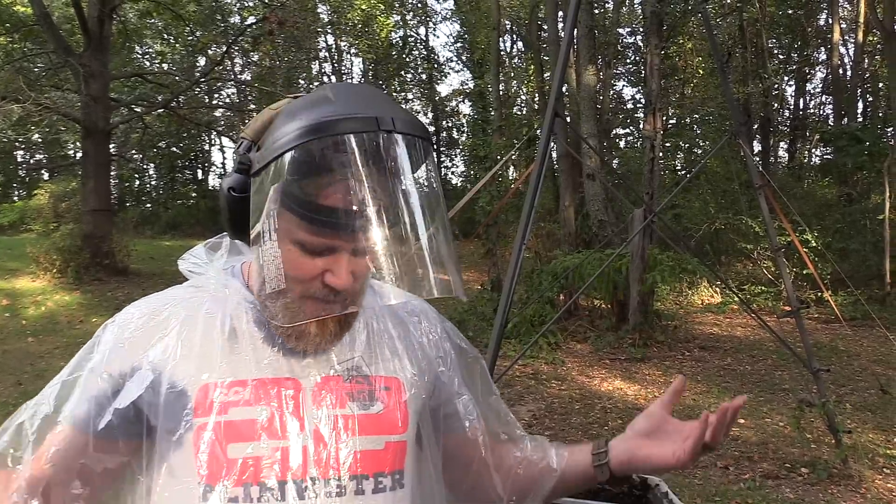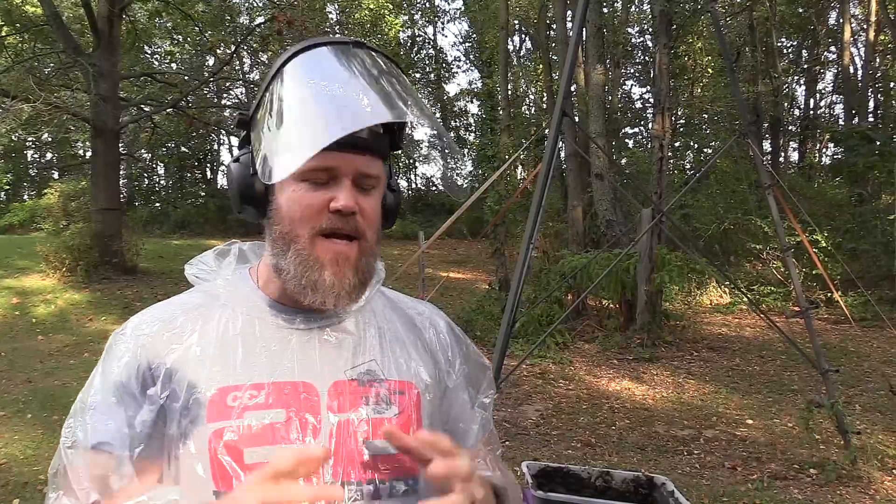Welcome back. You can tell by the way I'm dressed what we're about to do. Today we're going to test one of the most requested handguns I've gotten. I can only get to them so fast — we've had kind of a slow start this season, and we're rapidly approaching winter, which means we won't be able to do the tests until spring.